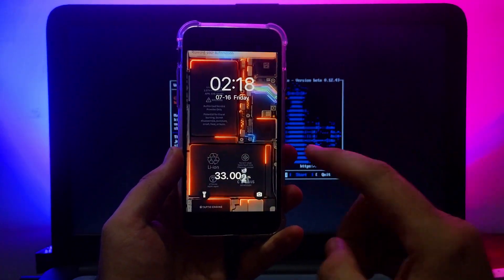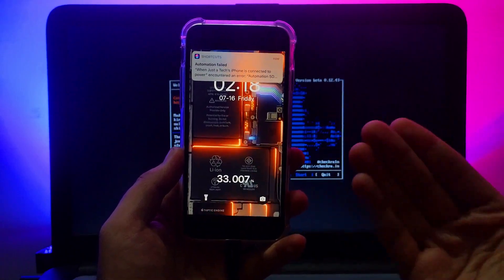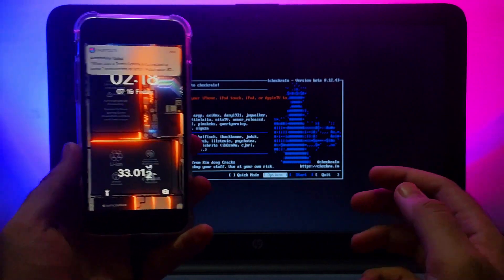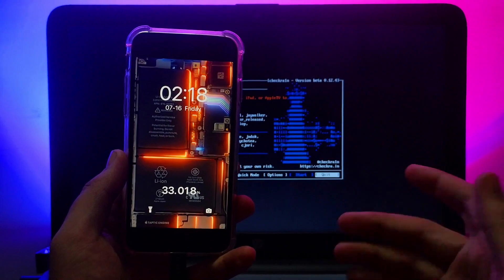I've already made a video on jailbreaking, so you can watch that and easily jailbreak your device. Also, if you want to set a cool animation wallpaper for charging, you can head over to that video where I've explained how to do it. Now let's continue with this video.